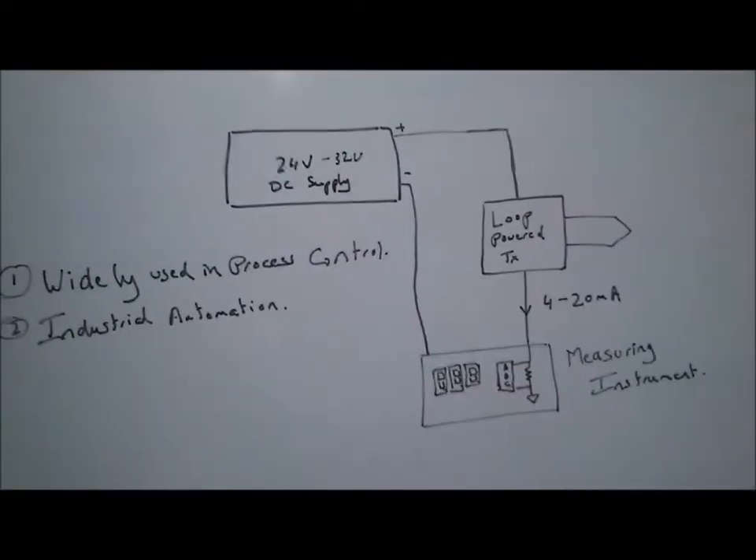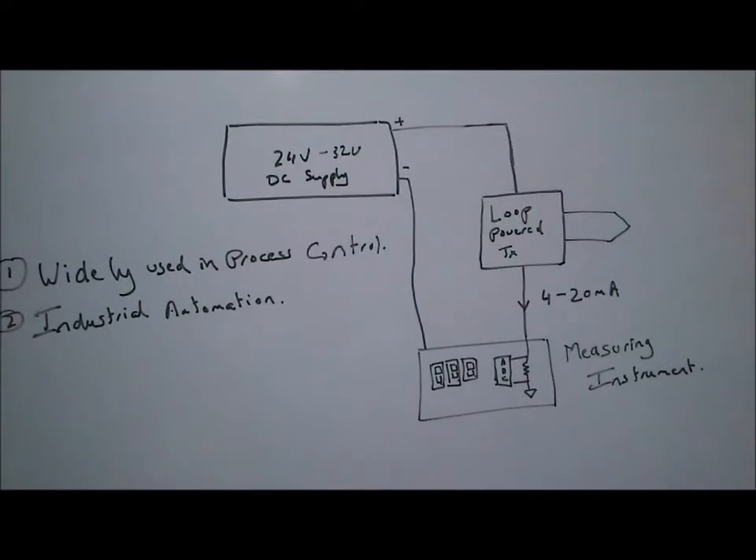Hi, I'm Amit Dauzekar from Triveni Electronics. We will briefly have a look at my project, which is the loop-powered temperature transmitter. Let's look at what a loop-powered transmitter is and where it is used.